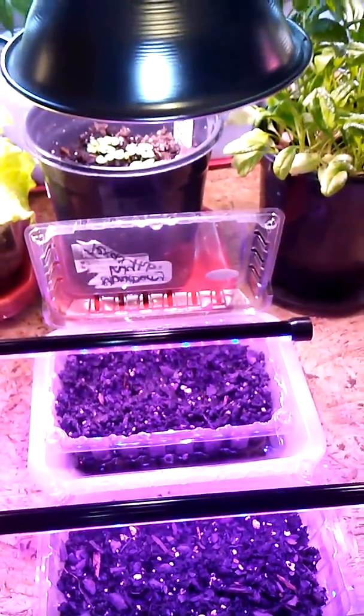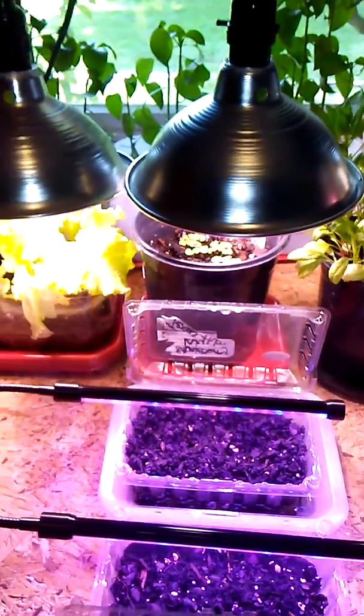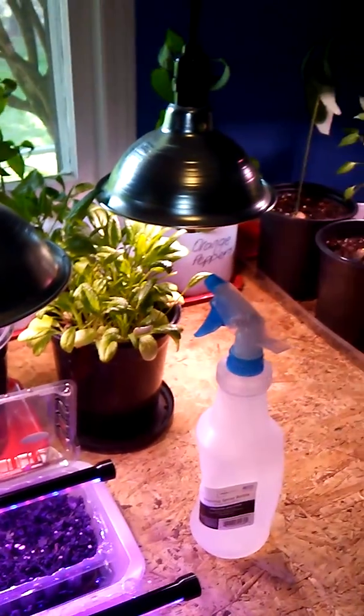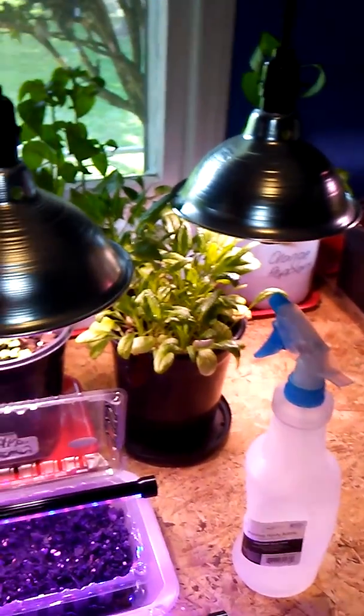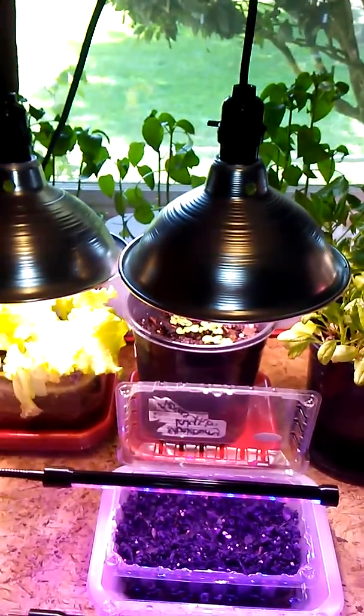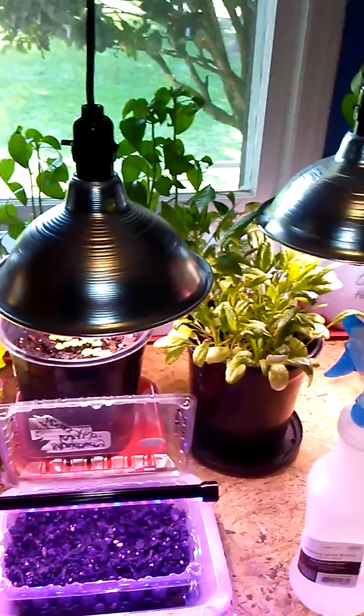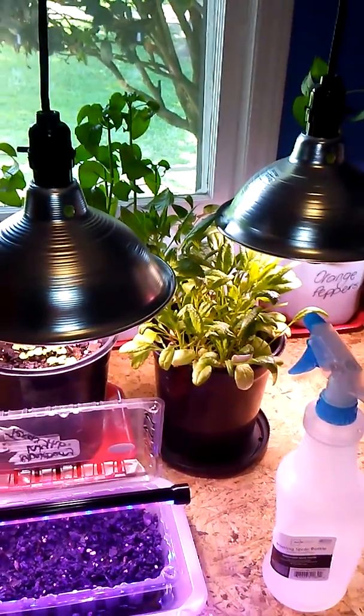So yeah, that's pretty much all I have going in the room at the moment under the grow lights. At least on a wet and dreary day I can come in here and tend to these plants. I hope you have a great day everybody — thanks for joining me. Bye!